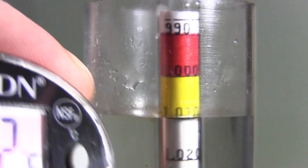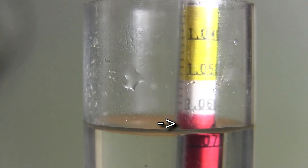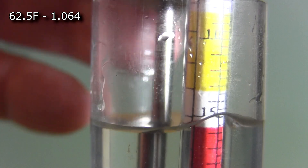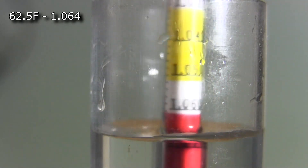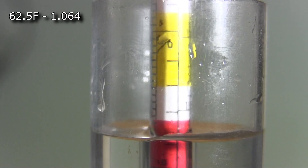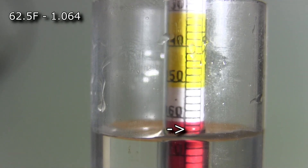Here's my first reading. I pulled the thermometer out as quickly as I could — we'll call it 62.5 degrees Fahrenheit. I spun the hydrometer around to get rid of bubbles at the bottom so they wouldn't affect the reading, and looking at the meniscus it's at 1.064. Next, at around 72 degrees Fahrenheit, give it a spin — it looks like 1.063.